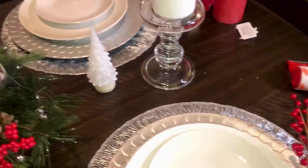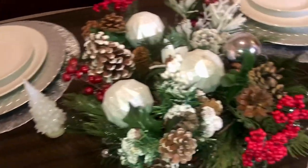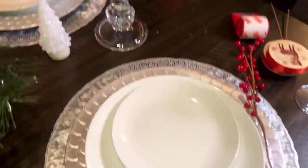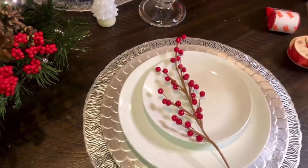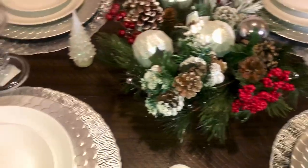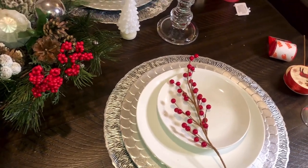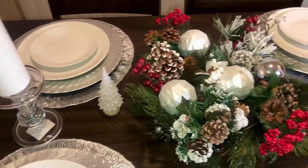Happy December, guys! I won't be in this video today but I just wanted to pop in and say hello. I'm showing you my tablescape — I'm almost done with it, I just want to add a little more pops of red. I'm pretty much done decorating my house for Christmas. I hope you guys enjoyed your Thanksgiving with family and friends. We're almost done with 2021 and you will definitely see me in the next video.